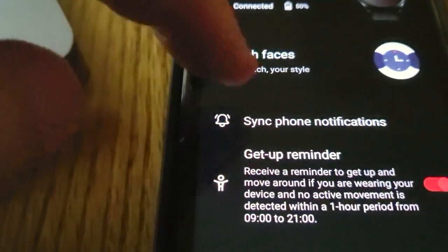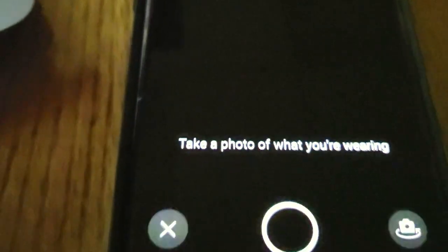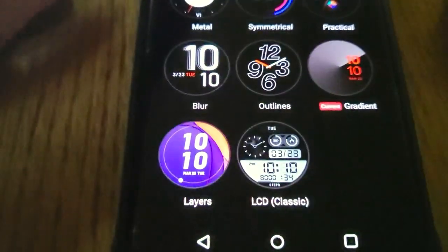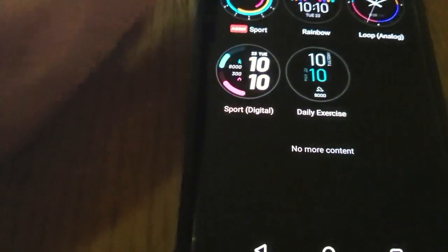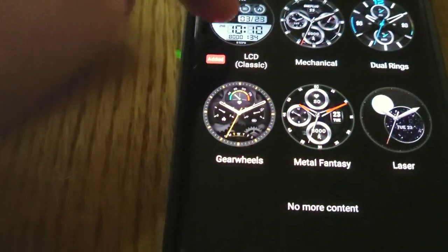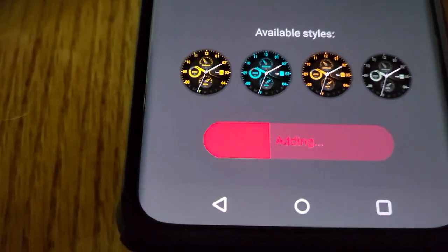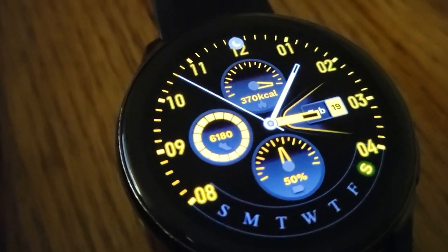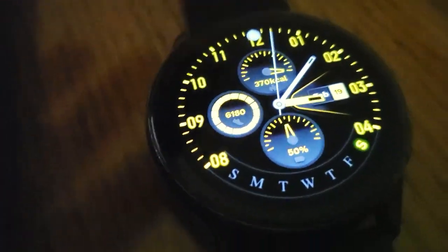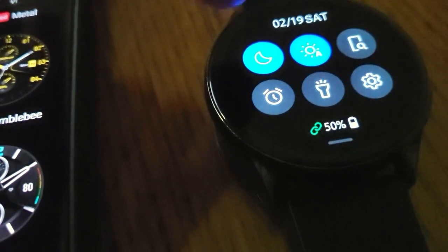Here we have the OnePlus watch Midnight Black. The watch faces are so much fun — this is one thing they did a really good job on. You can do All AI Outfit, where you take a photo of your outfit and match the watch face. Under All, you can view Dynamic, Minimalistic, Joy, Utility, and Sport faces. When you find one you want, just click on it. We'll do the Bumblebee one — click Add Watch Face and it quickly adds. You need an internet connection, but there's that beautiful watch face. I'm hoping in the next version they follow Samsung and add a ticking noise to the watch.